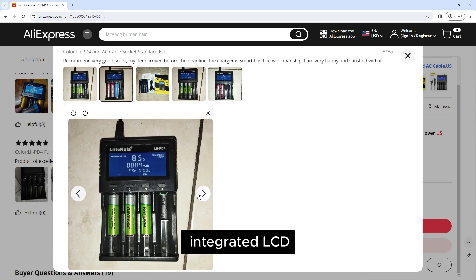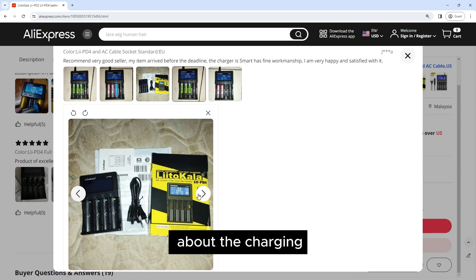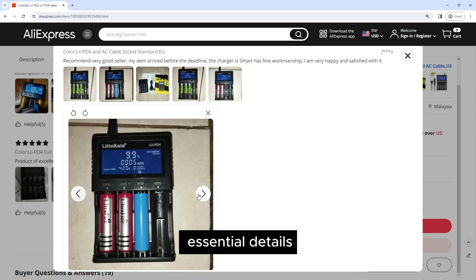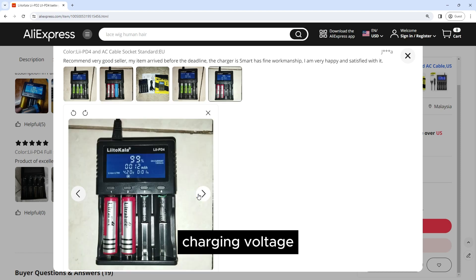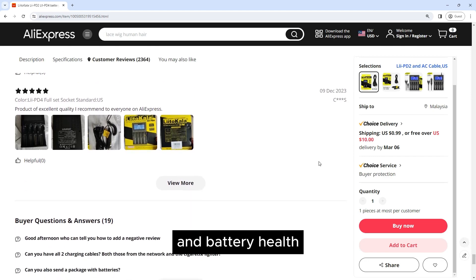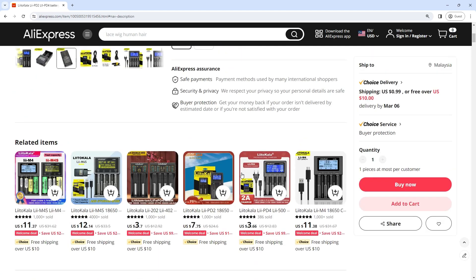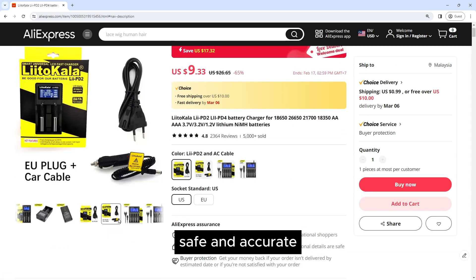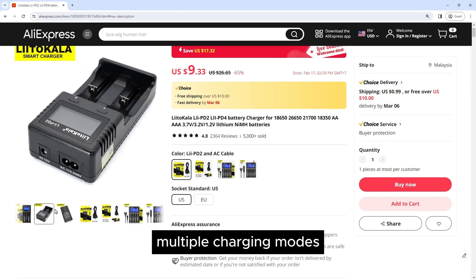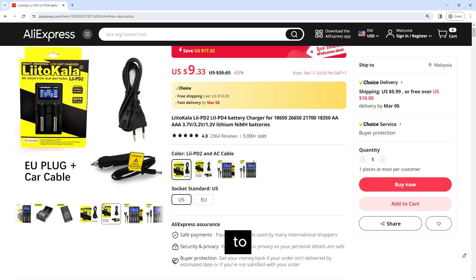LCD display: Both the Lii-2 and Lii-4 chargers feature an integrated LCD display that provides real-time information about the charging process. The display shows essential details such as battery type, charging voltage, charging current, charging status, and battery health. This intuitive interface allows you to monitor the charging progress and ensures safe and accurate charging for your batteries.